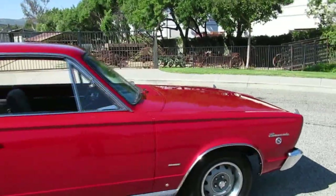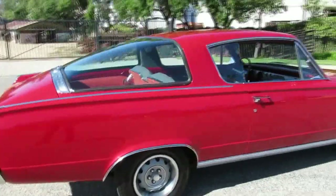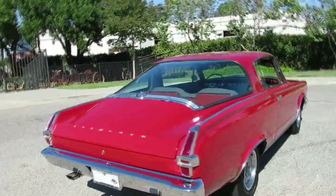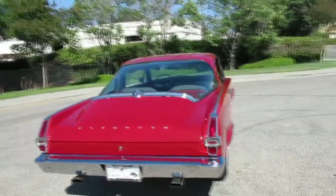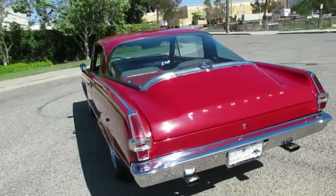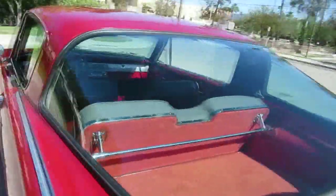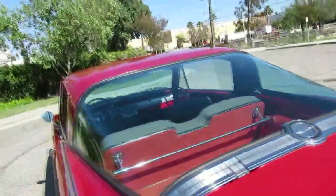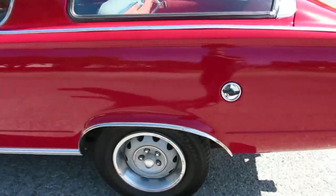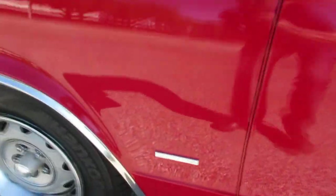It's got the Formula S upgrade. Little 273 Commando V8 with solid lifters — it runs really good, fresh rebuilt, lots of nice internals done, and I've got some records and receipts for that. Been a California car for a long time. A 66 Barracuda is the early years of the Barracuda. It's got that giant fishbowl back window — you can see everything in there. Some guys will tint it to save the interior, but most people leave these in a garage. It's got the little rally wheels — little Plymouth PMDs, I think they call them — and a little Commando V8 emblem there.